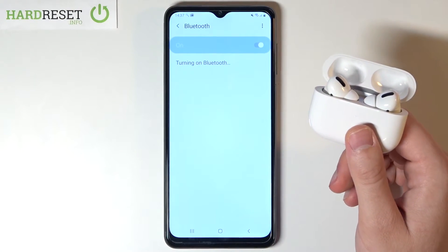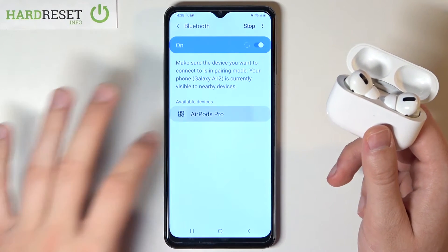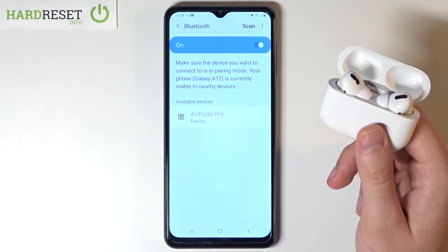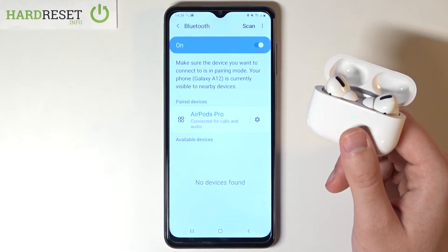Then tap right here. When it pops up on the list, simply tap on it. Click OK, and as you can see, that's how we can make it.